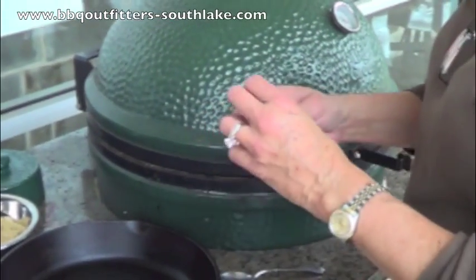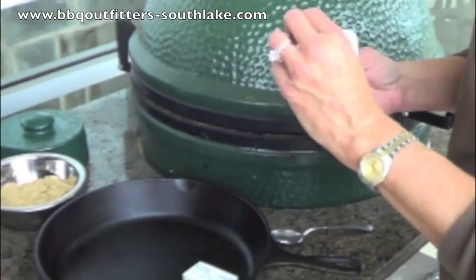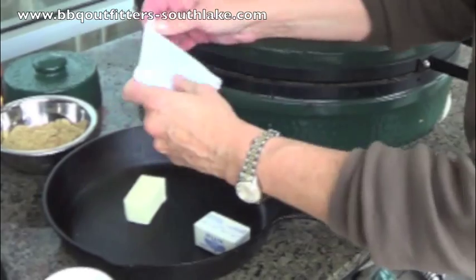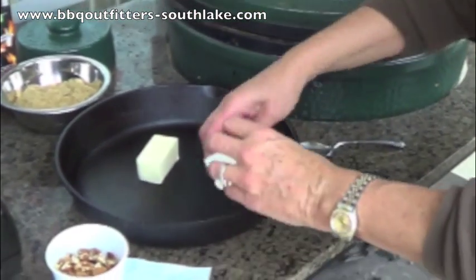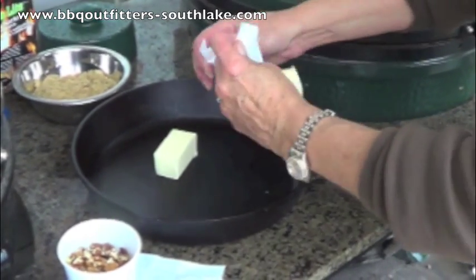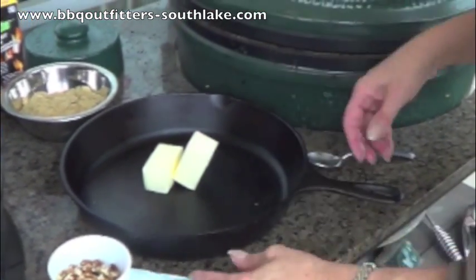It's the fact that you can do anything — from grilling, to smoking, to desserts, to pies, biscuits, bread. Pizzas are phenomenal. We add a little wood flavor to it.